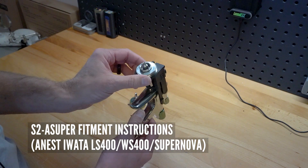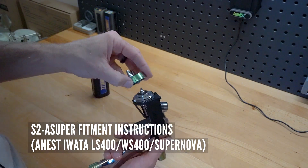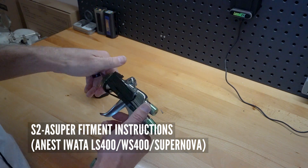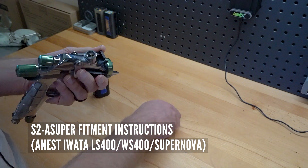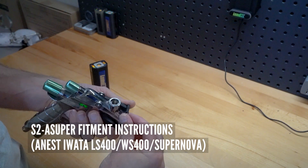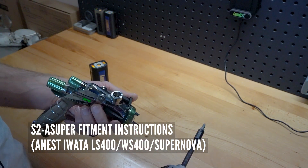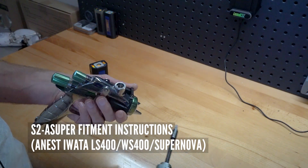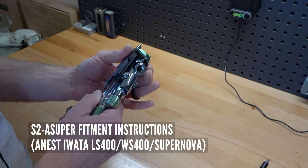Go ahead and put your air cap back on, get it tightened down, and then take your screw up top and make sure that it's just snug enough so it's not rotating on you.